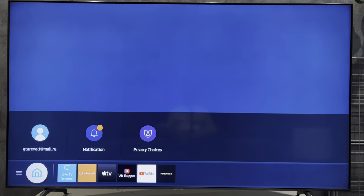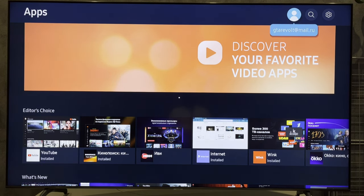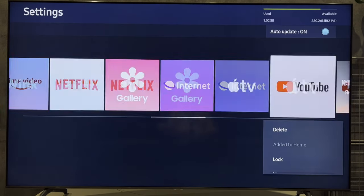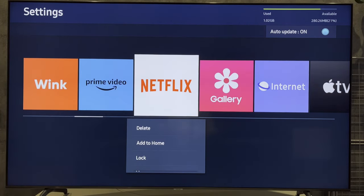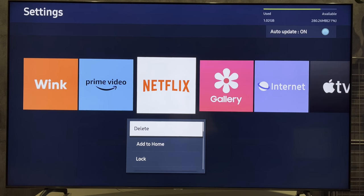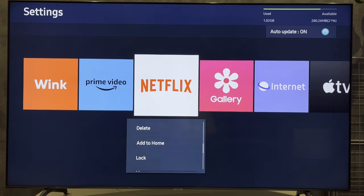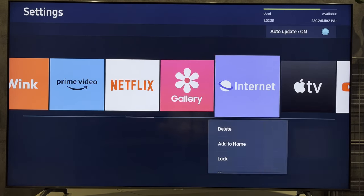Open Smart Hub, Apps, Settings. Select Netflix. Delete.